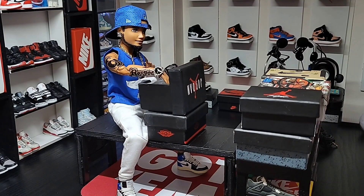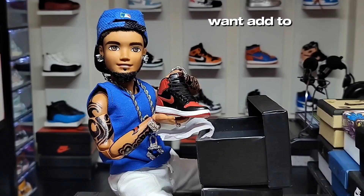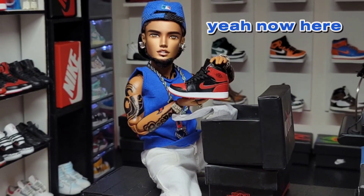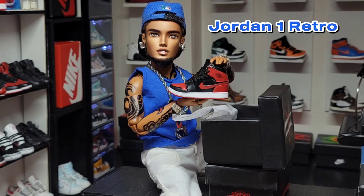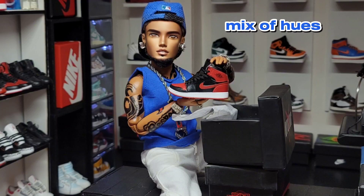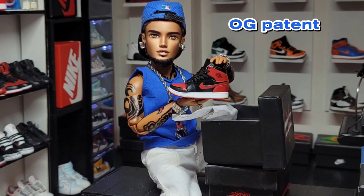Look at this right here — you're gonna want to add this to your collection. Here are the facts: this right here is the Air Jordan One Retro High OG Patent Bred. Featuring a classic mix of hues, the Air Jordan One Retro High OG Patent Bred.